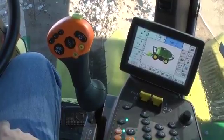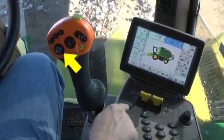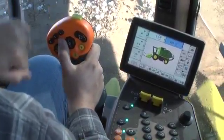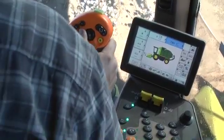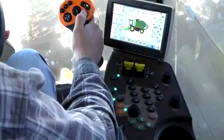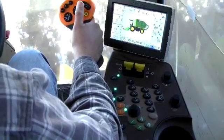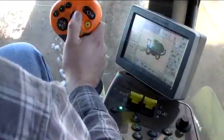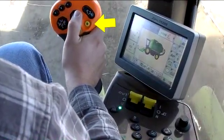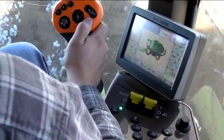While moving the machine into position at the row end, lower units by pressing and releasing the header lower switch or the header height resume button on the multifunction lever. Once on the row and harvesting crop, press the top of the auto button to engage the module builder operation. Press the row guidance enable button on the armrest, followed by the yellow button on the multifunction lever to engage row sense guidance. Refer to the row guidance operation section for complete information.